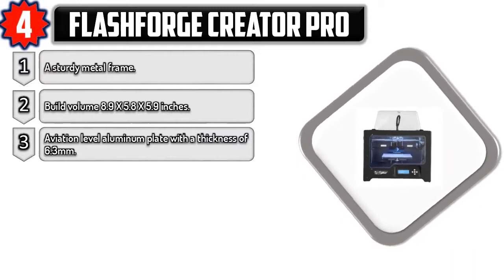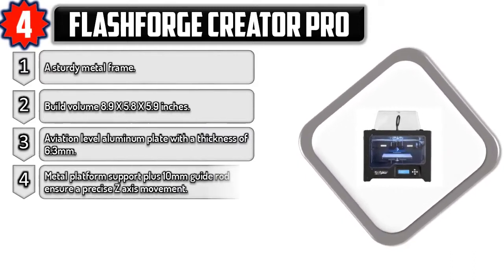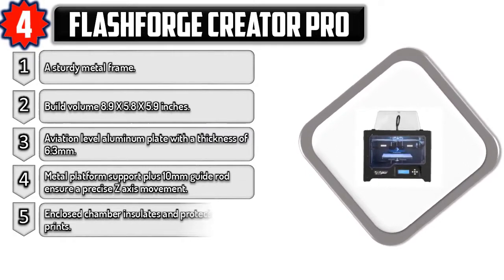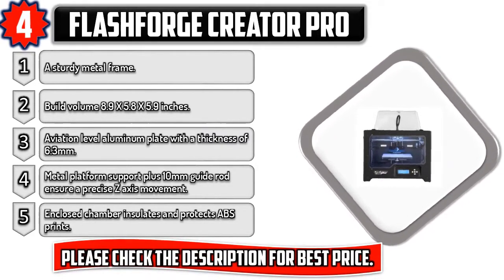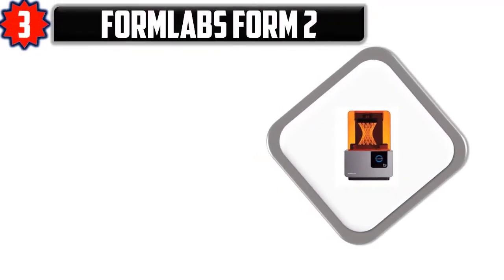Metal platform support plus 10 millimeter guide rod ensure precise Z-axis movement. Enclosed chamber insulates and protects ABS prints. Please check the description for best price. Number three: FormLabs Form 2.